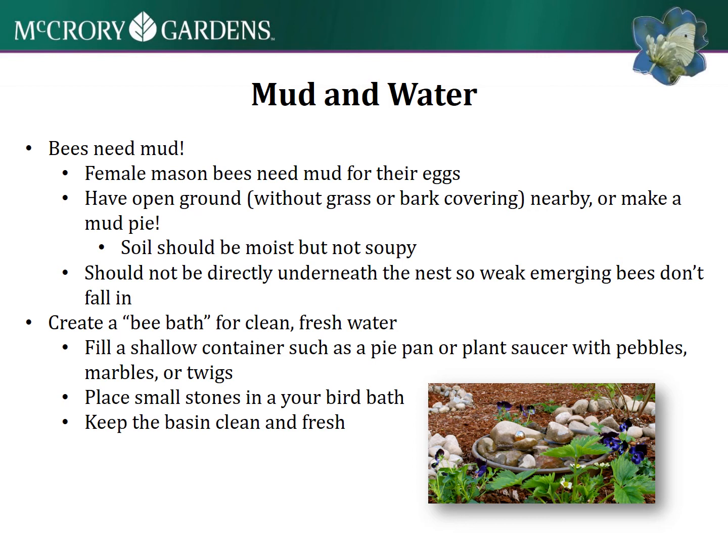It's a neat idea to have a shallow container like a pie pan with little pebbles, marbles, or twigs. That could be a fun project to do with your kids to create a pretty little bee bath. Make sure to keep it clean and fresh, and replace that water even daily if you can.